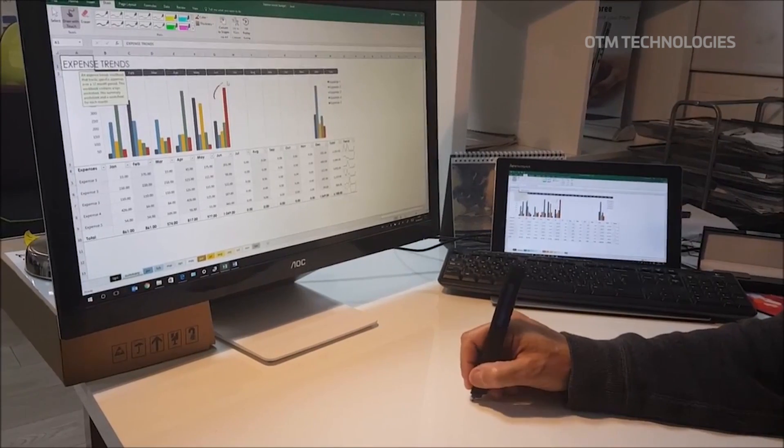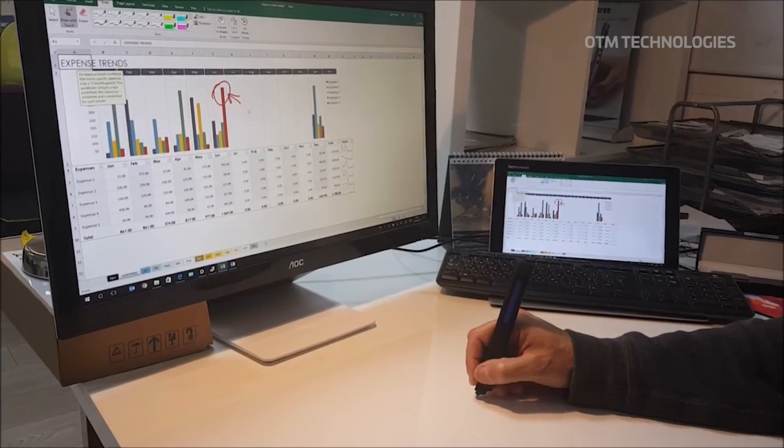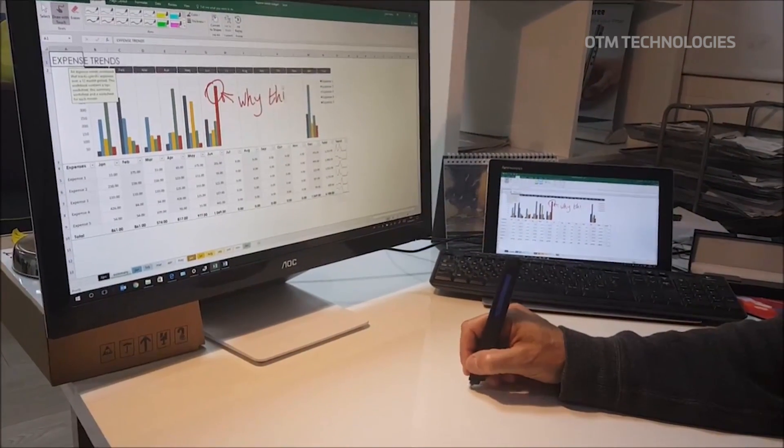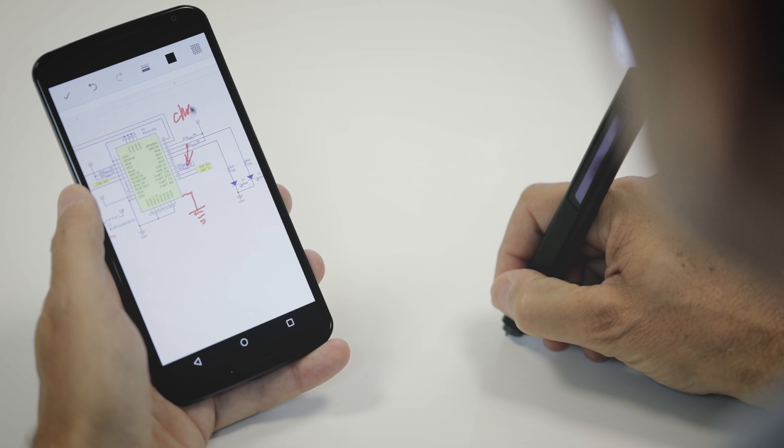Much more than that, Freez can serve as a tool for young professionals, because you can annotate documents with it. You can annotate on any Excel, any Word, any Project or PowerPoint, and send it to a colleague.